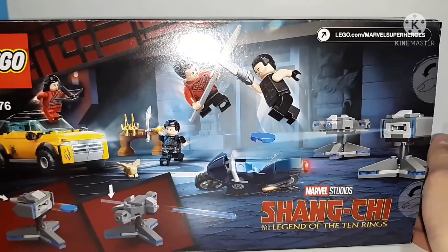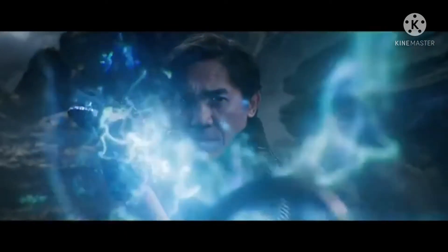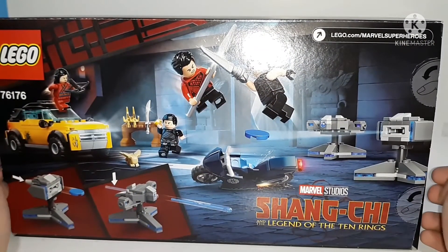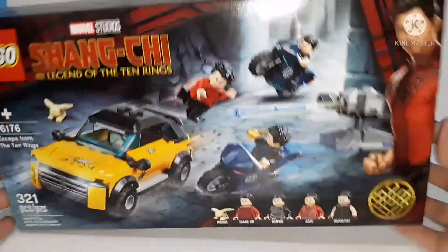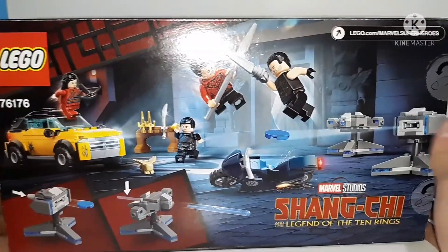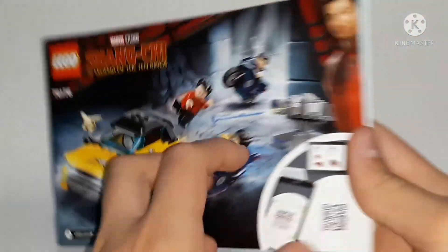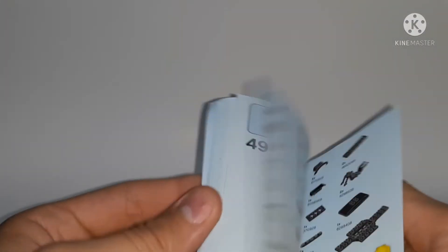The box for this set is the standard $30 box size with nice shots of the set on the back. I'm guessing the set takes place at the part in the movie where Shang-Chi and Wenwu are fighting with the rings, as seen in the trailer. Surprisingly, the front of the box doesn't show the whole set — it leaves out the weapon rack and one turret. The instructions are normal medium-sized. On the back of the instructions there's an ad for the Avenger mechs, which is odd — they don't show the other Shang-Chi sets. Lego seems to be keeping those sets secretive even though they're already in stores.